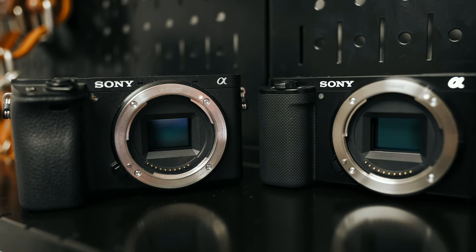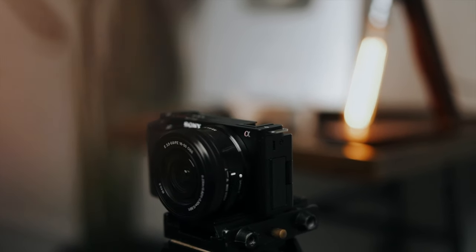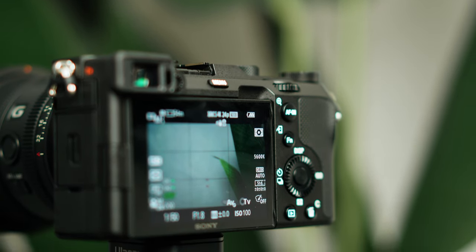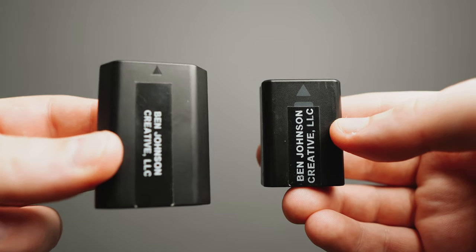Battery life is one of the biggest advantages that this camera has. If you are coming from something like the a6000 line of cameras or something like the ZV-E10, then you will majorly appreciate the battery life on this camera. On average the battery life lasts about three and a half times more than that of the ZV-E10. So for vlogging, shooting around the studio, doing live streams or podcasts, this will last a lot longer. Honestly the battery life in this camera is one of the best that I've ever used and it's a major pro.